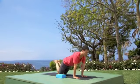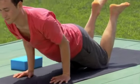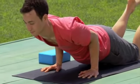Lift the feet and shins off the ground, lean out, take a big inhale, and as you exhale, lower halfway to the floor, elbows in — modified chaturanga.